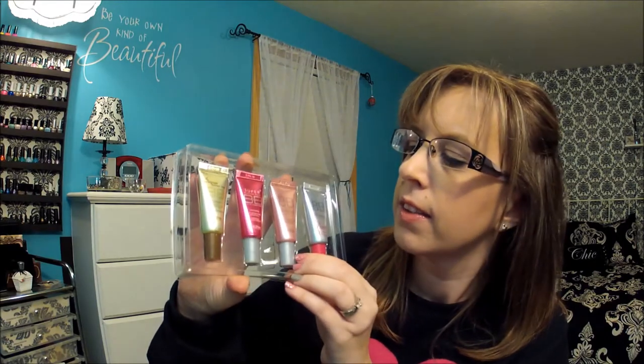So those are the seven brushes that came in that set and I'm anxious to start using the other ones. Now the next thing I got from eBay is this Skin79 Miniature BB Cream Set. I've been wanting to try these BB creams, so I bought this little set. It came with four: the gold, the hot pink, the pink diamond, and the diamond pearl.